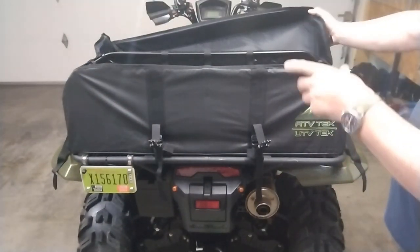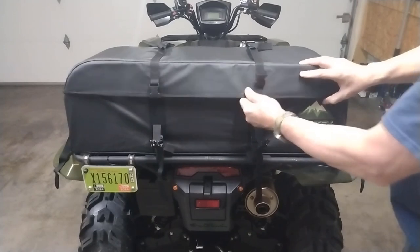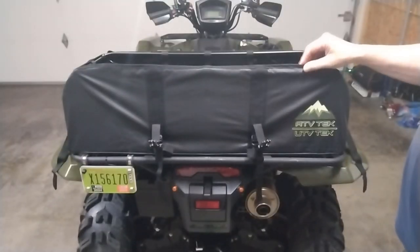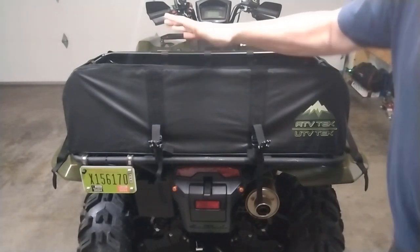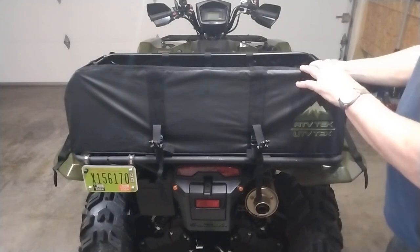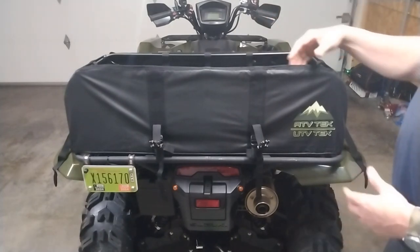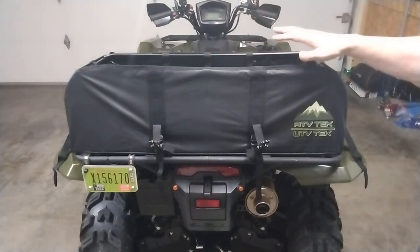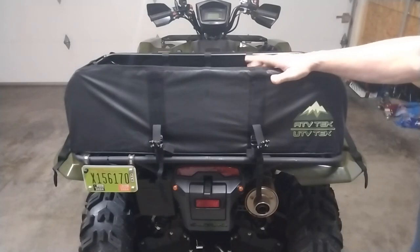I'll take the camera off the tripod to show you the inside of the bag. It has a flexible lid that comes down, but what separates this soft bag from others is that there's a steel tubular frame that goes inside, so it's very sturdy and won't collapse on you. There are no dividers inside — it's just a big open space. It's not real deep, but it's very spacious. I picked this one up on Amazon for $139.